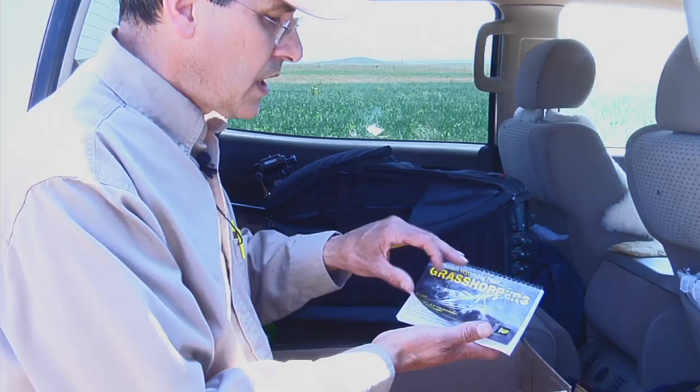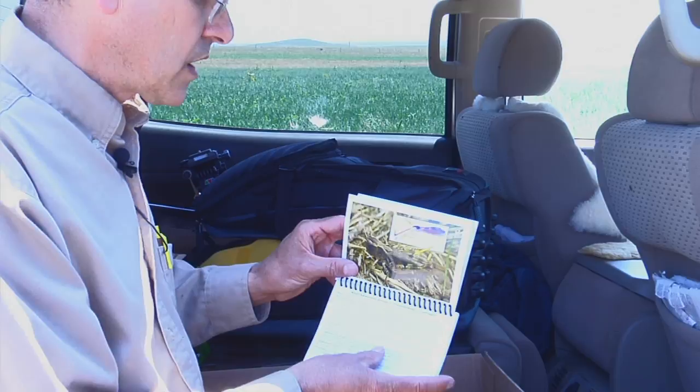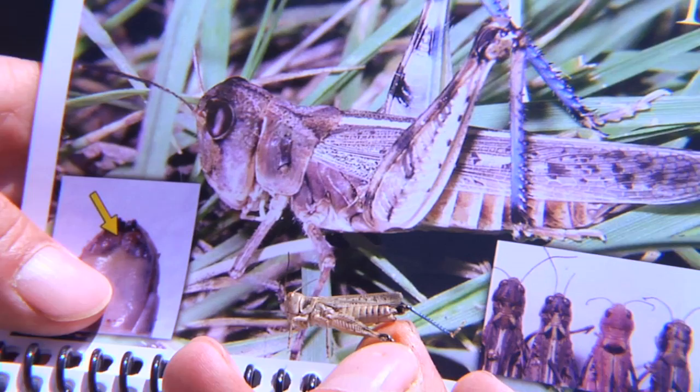This is the Common Wyoming Pest Grasshopper book that illustrates the majority of our species that cause problems in Wyoming. It is designed to be easy to use — you just have to flip through it to find ones that are most like the specimens you've collected.